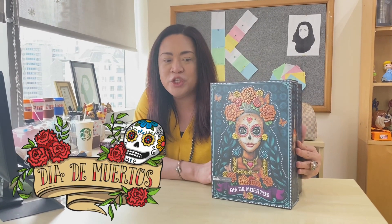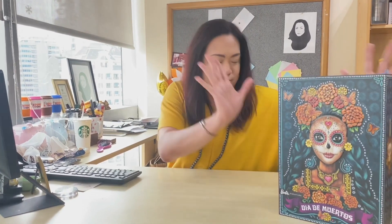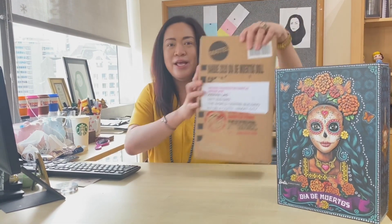I featured this a few vlogs ago — this is the Dia de Muertos 2019 edition of Barbie. But they've already released a new one for this year 2020, and that's what I'm going to show you guys.